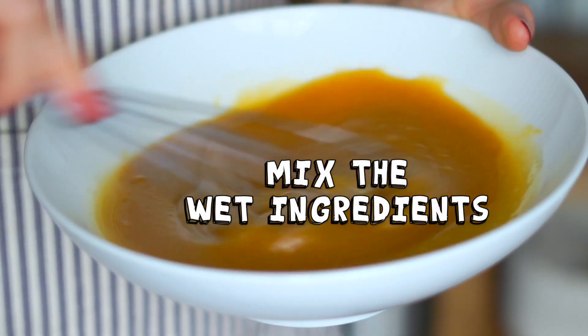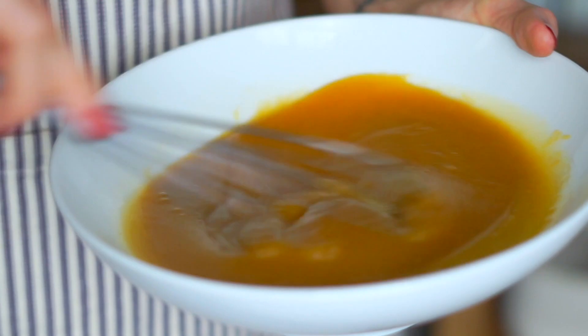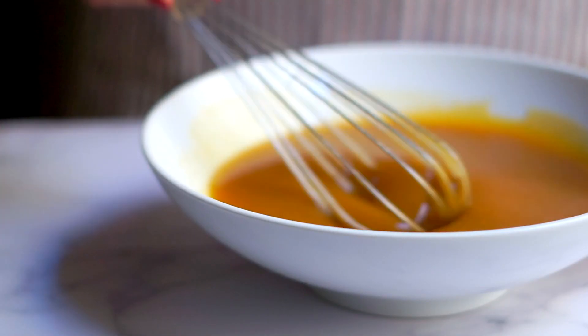Next we're going to whisk together the wet ingredients, and this is really easy. I'm going to combine some cane sugar with light brown sugar and canned pumpkin puree, add that to a mixing bowl along with some vanilla, and stir it all together. I'm going to mix this for about two minutes — I usually whisk by hand, but if you're using an electric mixer you can just do one minute.